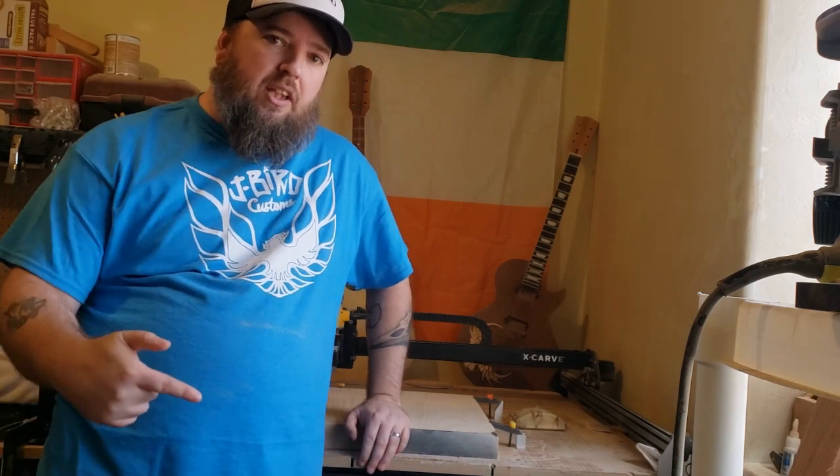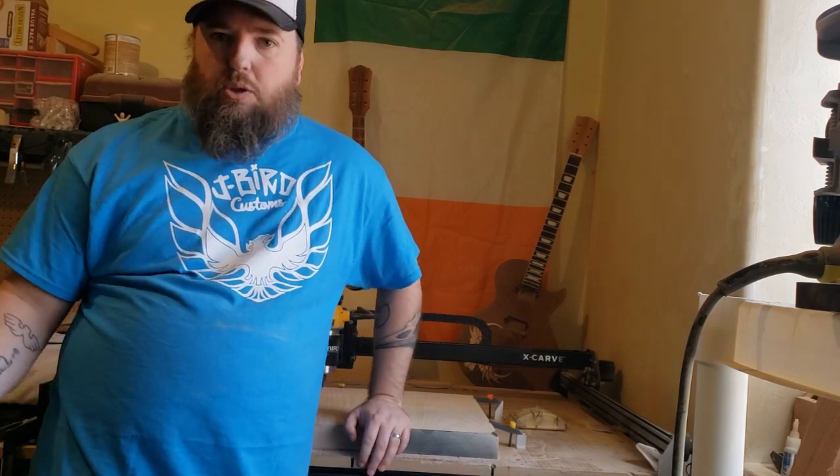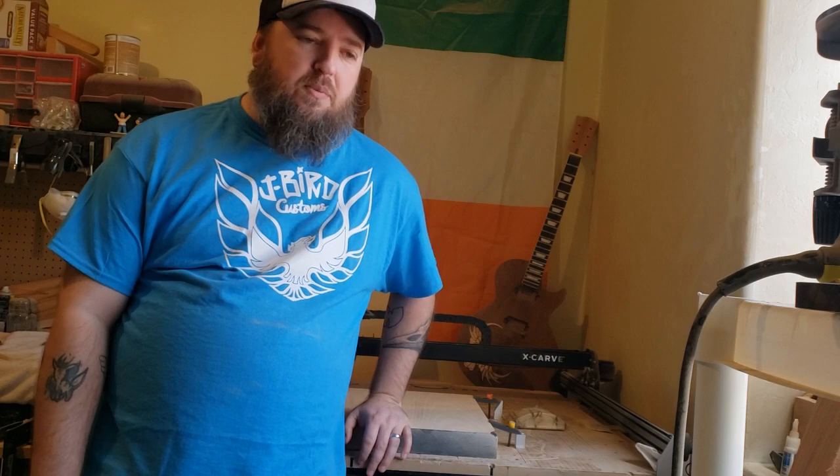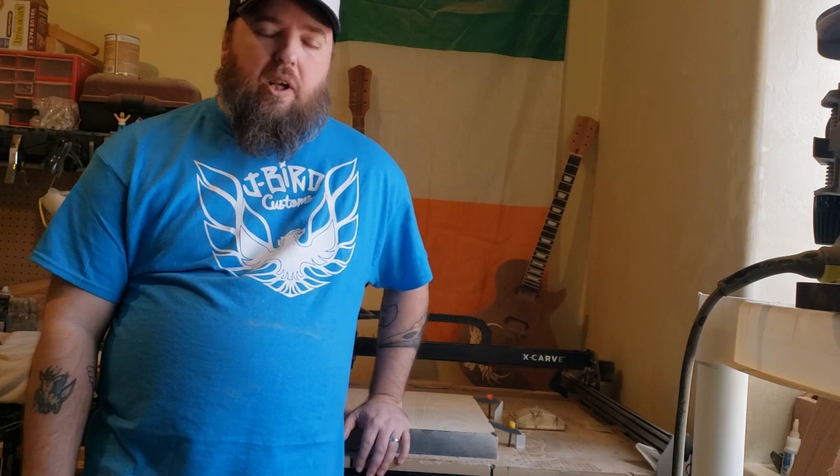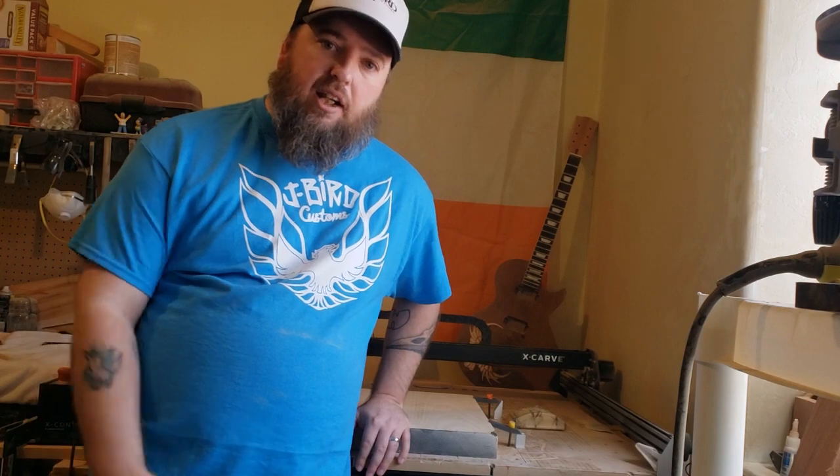Welcome back. Thanks for checking out the last video — last video I talked a little bit about finding cheap tools. This week I'm going to change directions and change pace a little bit, but still talk about some tools. This great guitar build-off I'm going to be using to carve specifically the body and probably the neck profile.